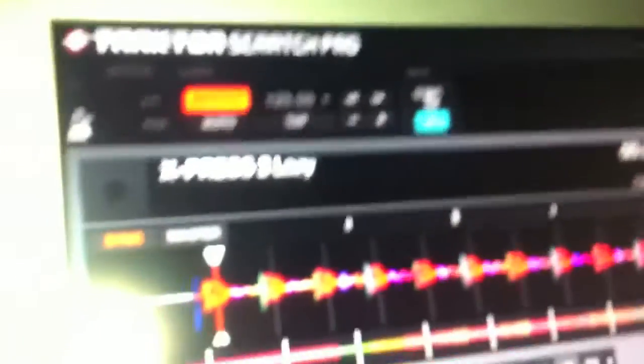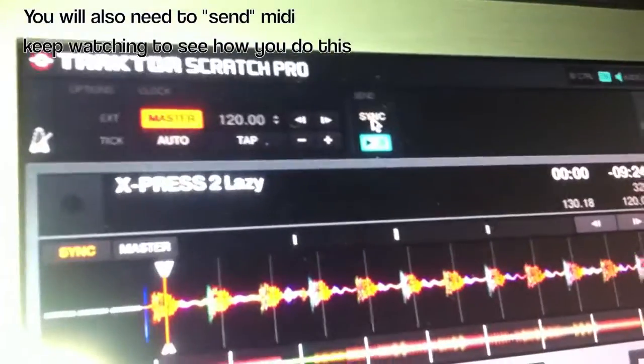The first X1 we connect USB to the MacBook Pro. Also into the MacBook we have a hub which we connect the Audio 8 to so it never loses power. From this Audio 8 we have a MIDI out, and the settings on the computer for this main — this is the master — we have the sync button synced and playing there.